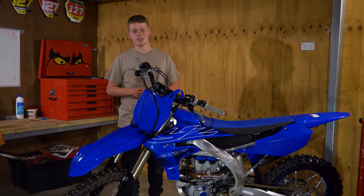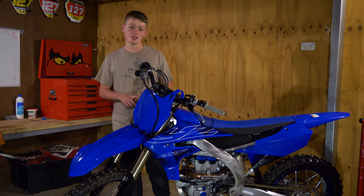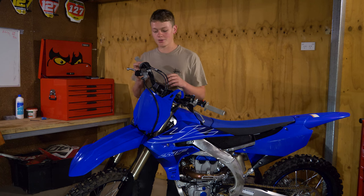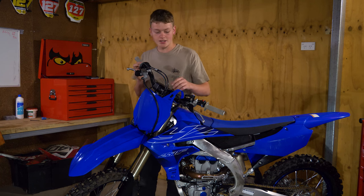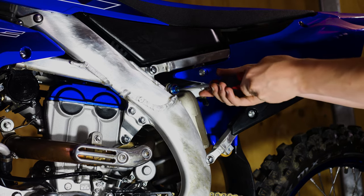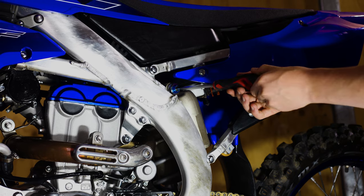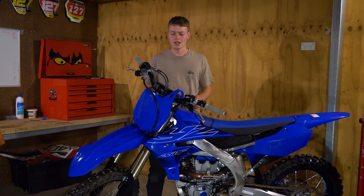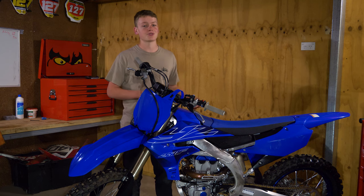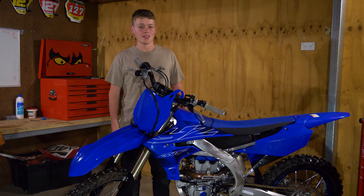Once you've done that, it's pretty much ready to hit the track, but you definitely need to check your suspension clickers before you head out. If it's a brand new bike or new to you, the clickers may not be exactly where they should be per the manual. Go through with a flat head screwdriver, go all the way in, then count back out to the middle as specified in your manual. That covers your slow and high speed compression and rebound in the forks and shock. I've seen guys with fast rebounds on a brand new bike go over the bars, so make sure it's all set correctly.